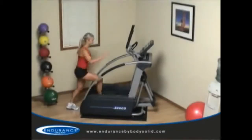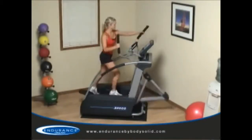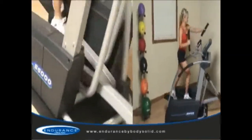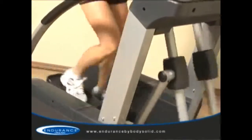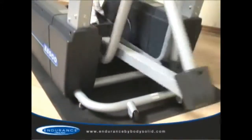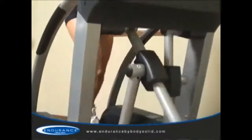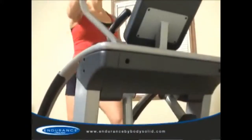The Endurance by Body Solid E5000 Elliptical Trainer is our top-of-the-line commercial-rated elliptical trainer. The E5000 carries a commercial warranty and brings center drive technology to the commercial market. Priced well below most comparable commercial-rated elliptical units, the E5000 is the perfect blend of durability, function, and value.